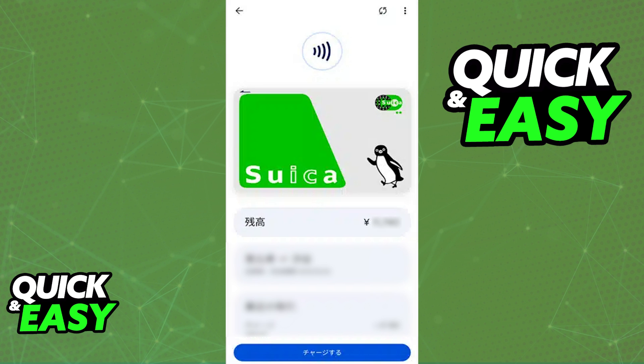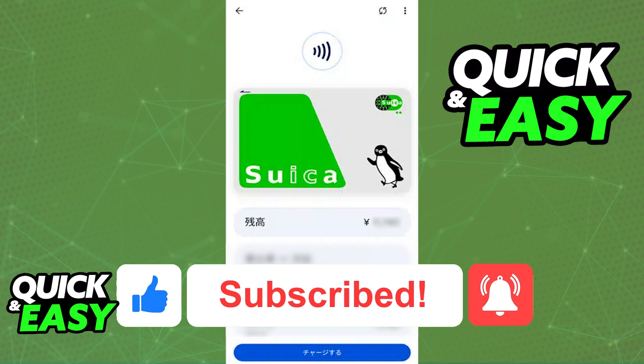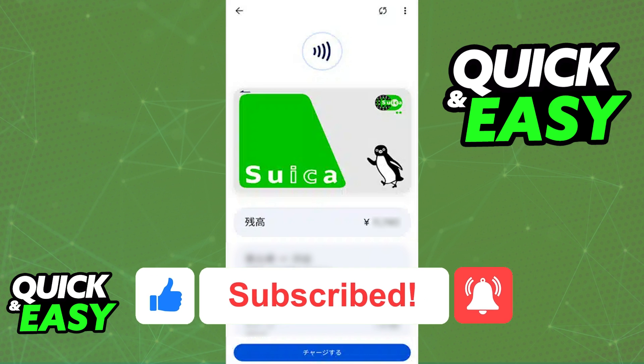I hope I was able to help you on how to add Suica to Google Pay. If this video helped you, please be sure to leave a like and subscribe for more quick and easy tips. Thank you for watching.